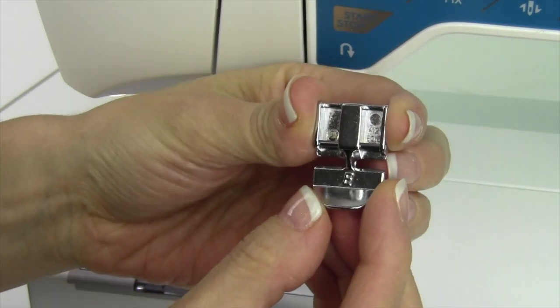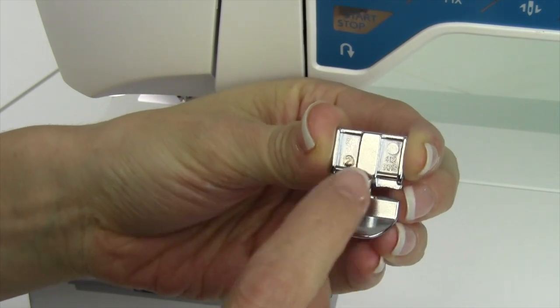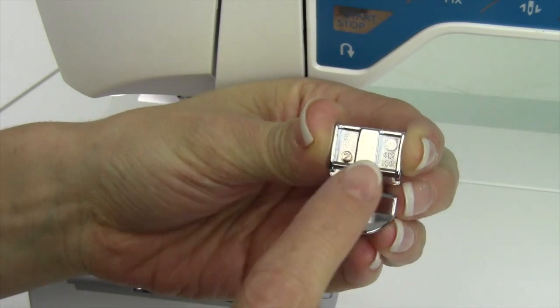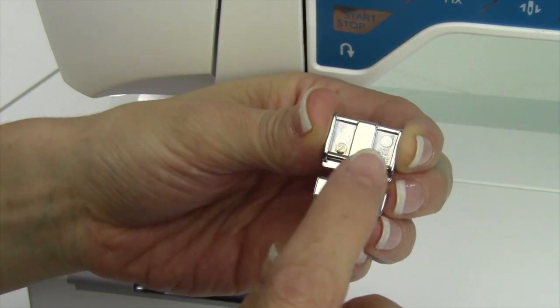If you put a zipper in, Foot E is the zipper foot. Notice that there are actually two places for you to attach this foot. Depending on which side of the zipper teeth you're working on, you may put it on the right or the left.